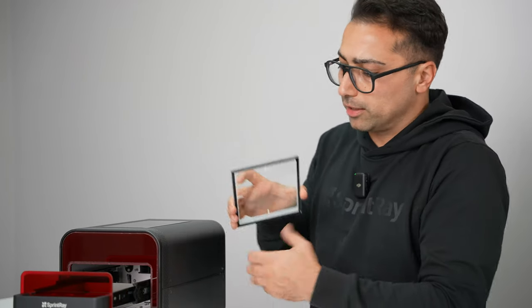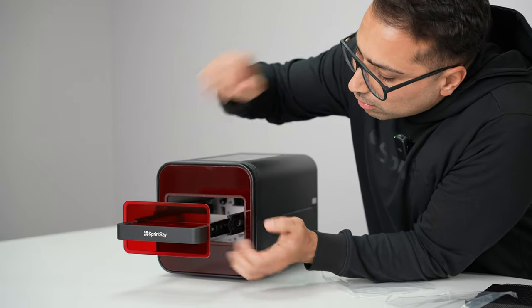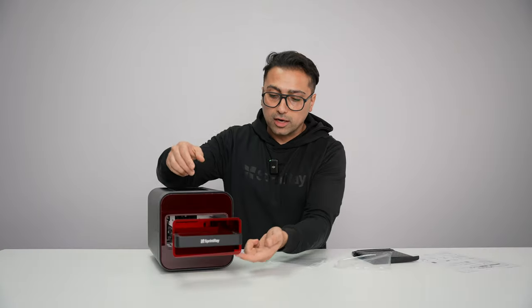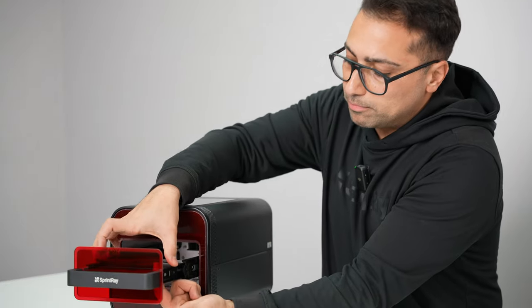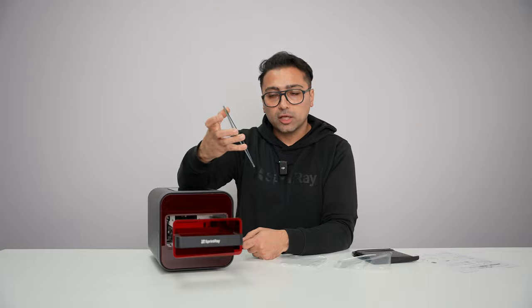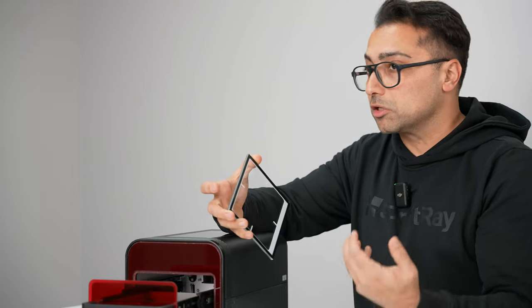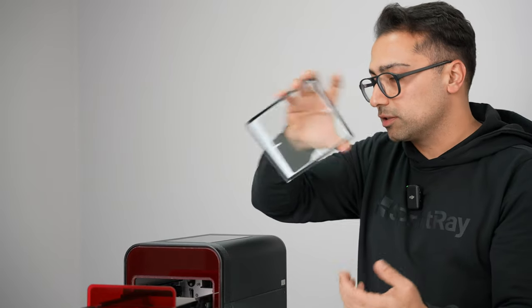So if you need to ever clean this, you can easily just take it out, clean it, and put it back in place. If you ever need to take it out, just lift it from the bottom and it comes out. You need to clean this frequently. Once it starts getting dirty, the LED sitting on the bottom — which is supposed to penetrate through the glass — is just going to get covered, so it's not going to cure as well. Make sure you clean this piece often.